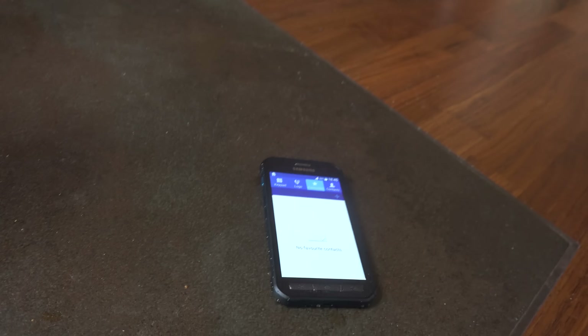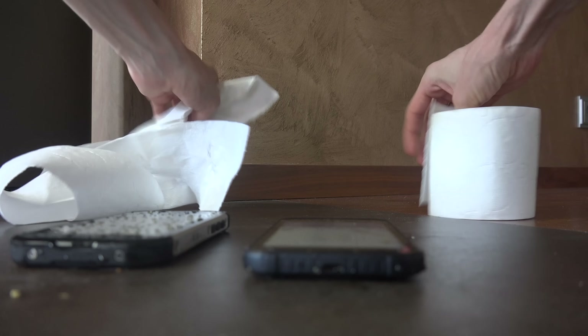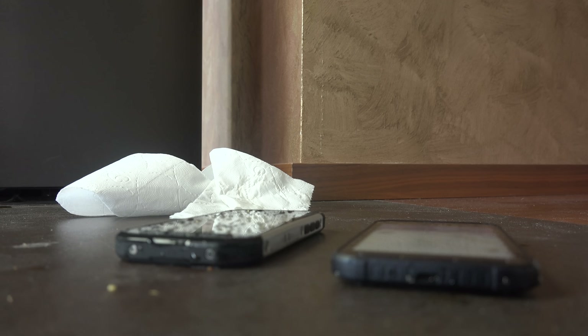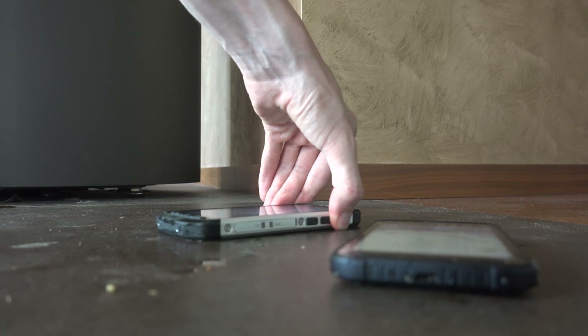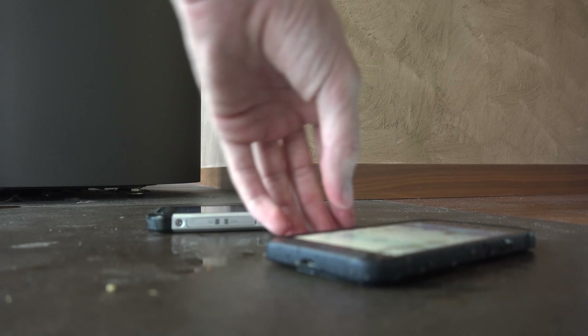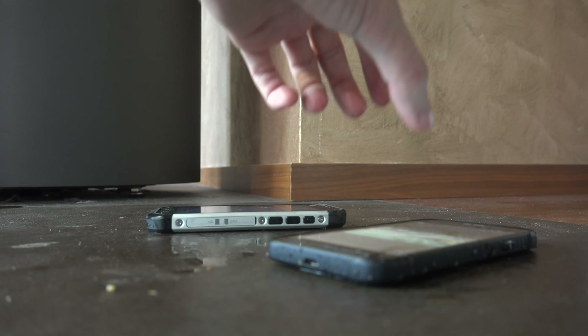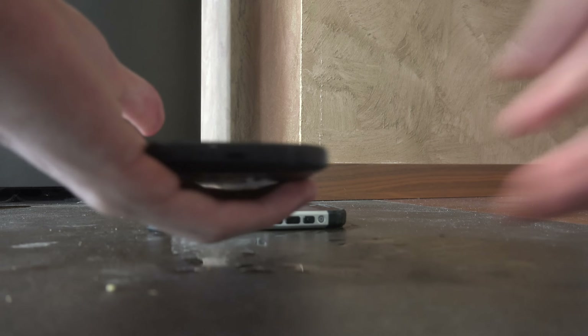Okay, let's take these out — they've been in for two and a half minutes. Let's see if they have any cola inside of them. So what we need to do is put them down like so, and then I'm just gonna take some paper here and clean them off. The Samsung display looks like it's a little bit harder to control when it's been inside cola.